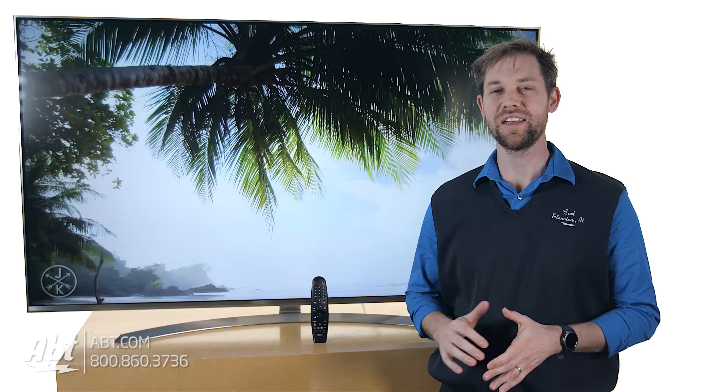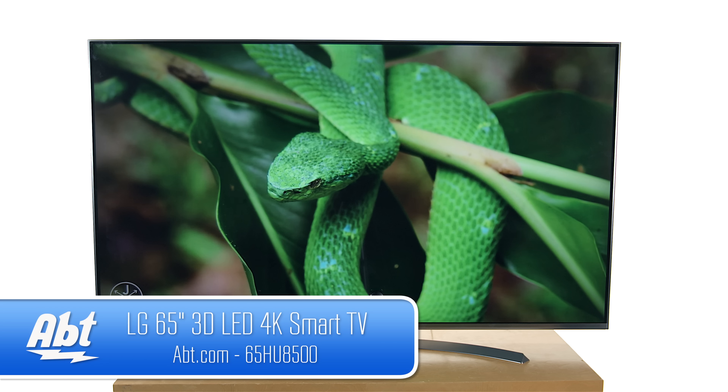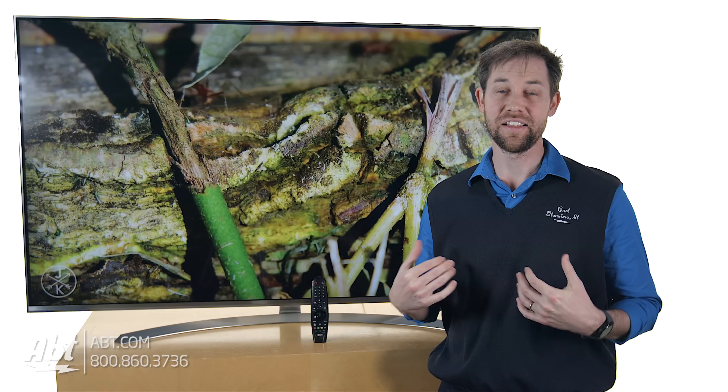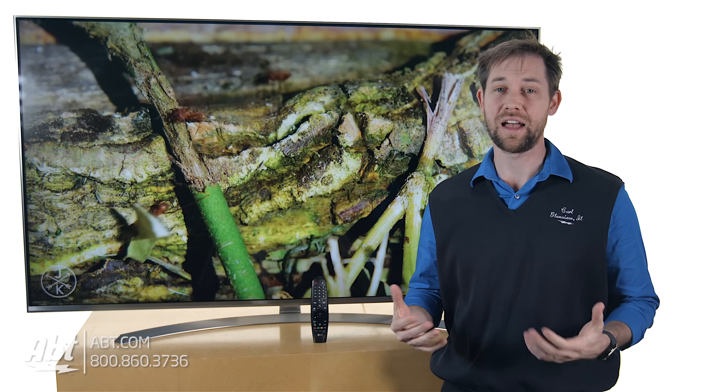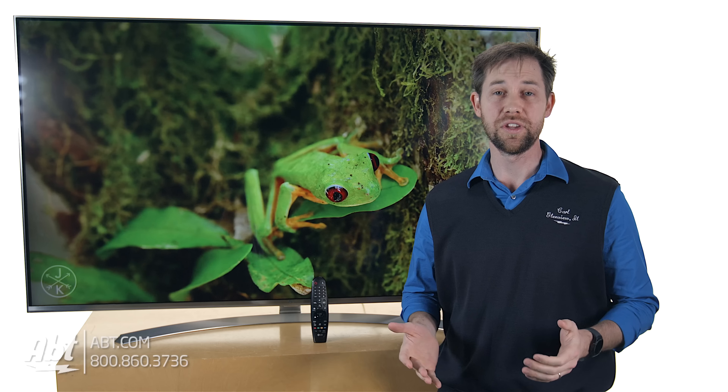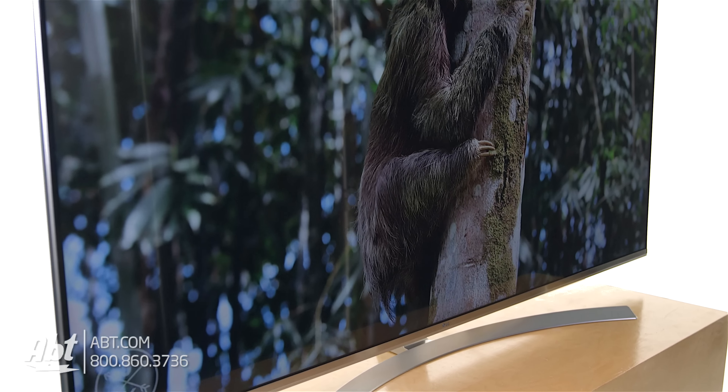Hey, I'm Carl with APT, and we've got one of LG's brand new 2016 4K TVs here, the 65UH8500, and this is a great looking television set. It is 4K, so you have great high resolution imagery on this one, and we're watching a 4K YouTube video right now, so the picture quality really looks tremendous on this.